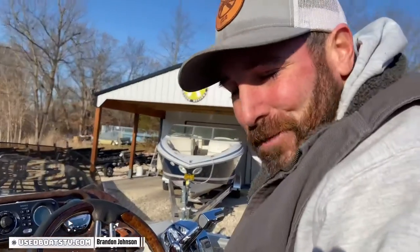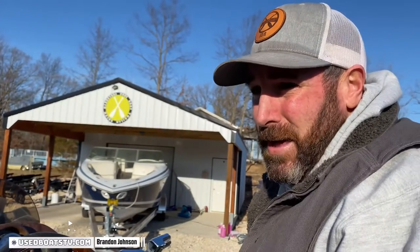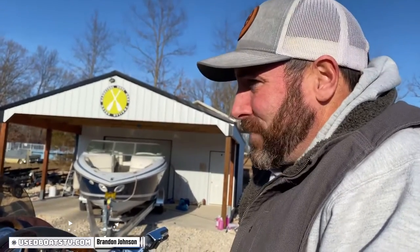Thank you so much for watching our video. Please subscribe to our channel if you haven't. Check out our boat inventory that's growing rapidly at useboatstv.com, our boat trailer business at GladstoneCoBoatTrailerSales.com, and check out our awesome cleaning products as well as the stuff we've designed ourselves like our Adrift dock lines at thebuttseatspray.com. Thanks so much for watching and we'll see you on the water.